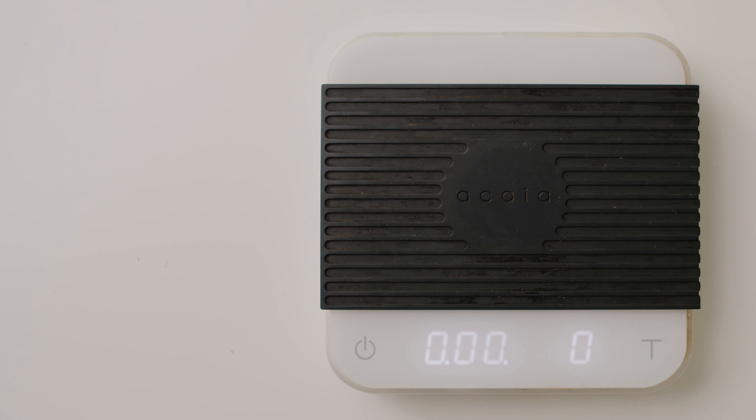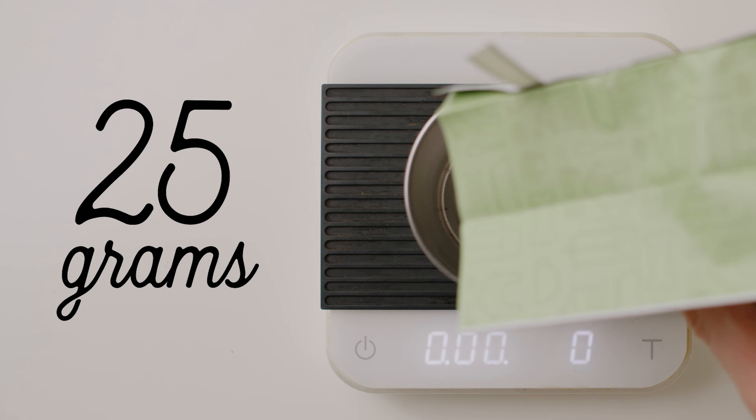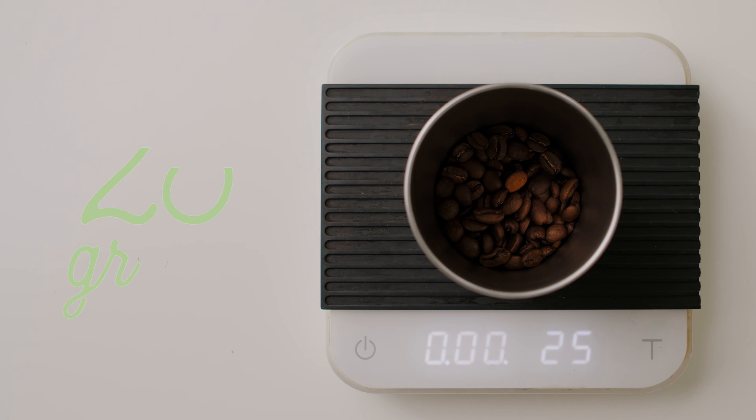I'm gonna set that aside, get my coffee and my dosing cup, put the dosing cup on the scale, tare it out, and measure out 25 grams of coffee. When I grind this, I'm gonna grind it at a medium to fine setting — if one is absolutely fine and ten is absolutely coarse, it's gonna be kind of a four.